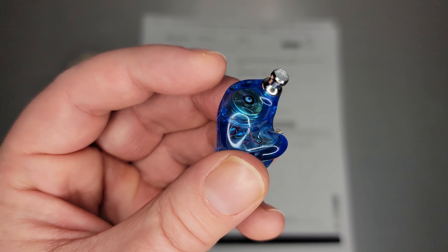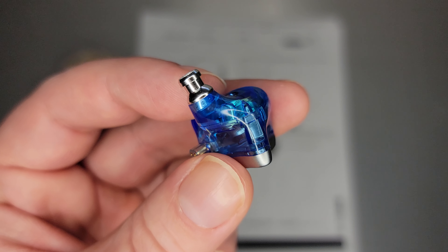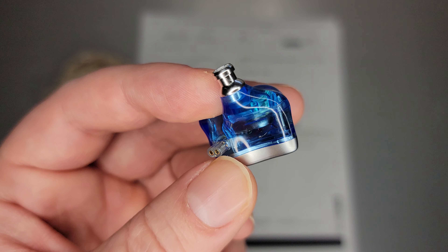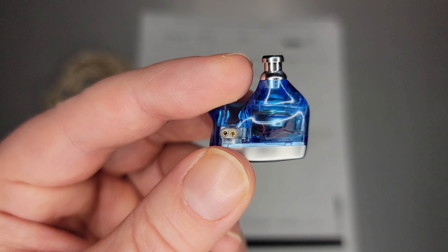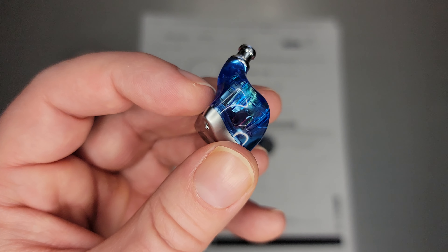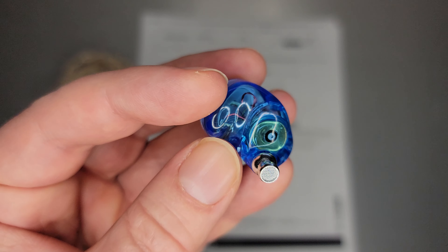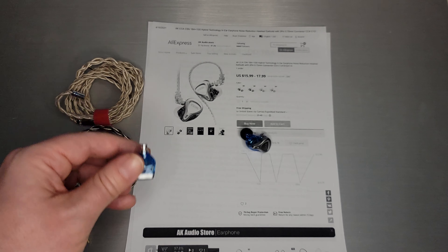The other interesting thing is the BA is actually kind of stuffed right here in the corner. Typically CCA or KZ would shove the BA in the nozzle or closer to the nozzle, but here we see it stuffed in the corner, a little far away from the nozzle itself. The shell is actually quite big — a bit cavernous for these two components. It's something new that KZ or CCA, the sister company, has tried with this model.